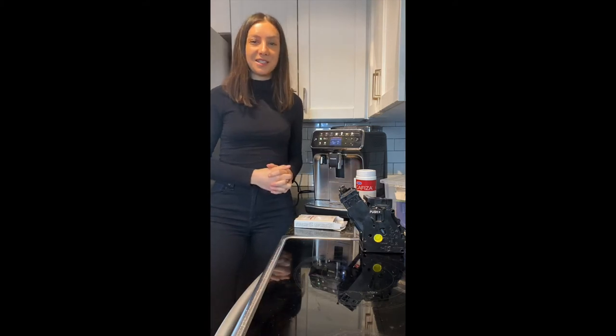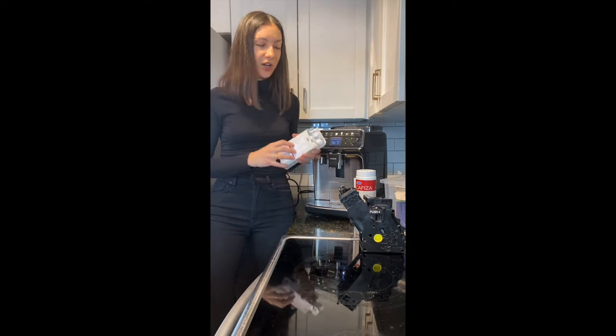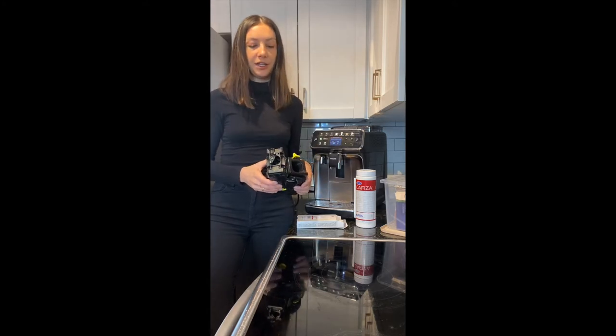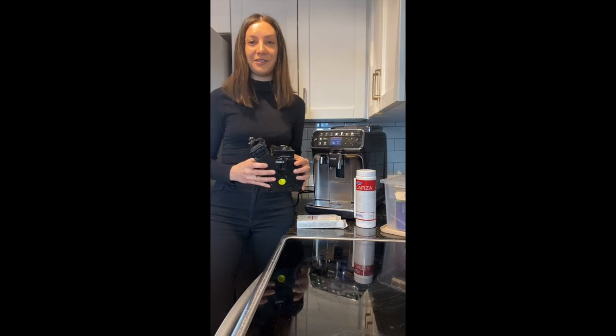Next in the SOS maintenance kit are your Kafiza powder and your Kafiza tablets. First we're going to talk about the tablets. These are really for your brew unit. Your brew unit is the heart and mind of your espresso machine, so you want to make sure that it is really taken care of and cleaned so that your machine has a long life.